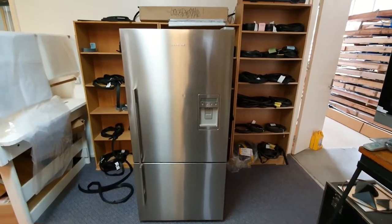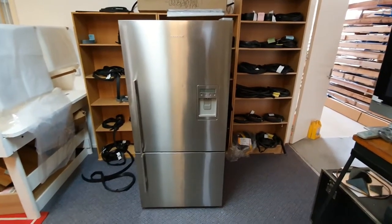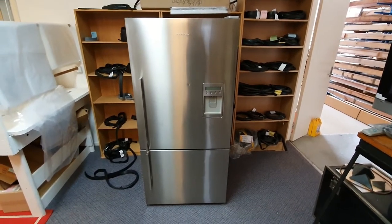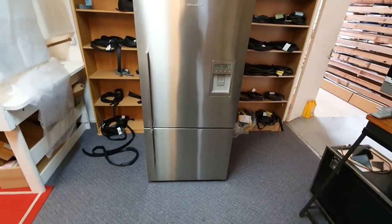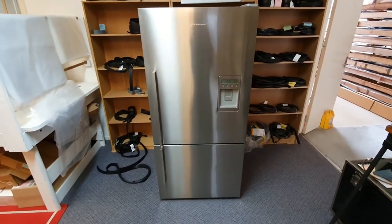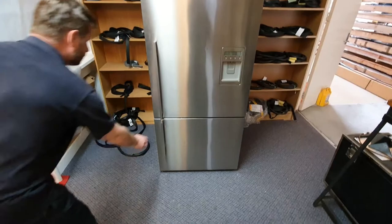We are going to show you how to replace the fridge or freezer door seal on a Fisher & Paykel. First you will need to identify the model of the fridge, so I'll get Jason to show you how to do that.